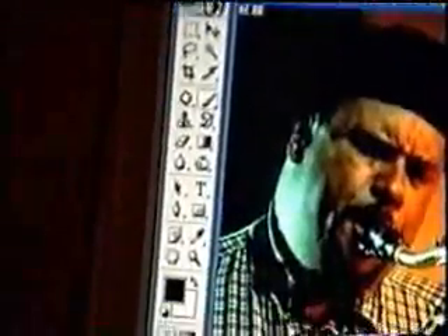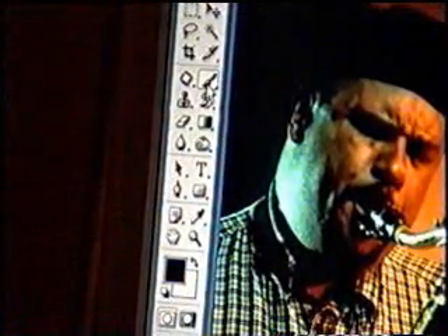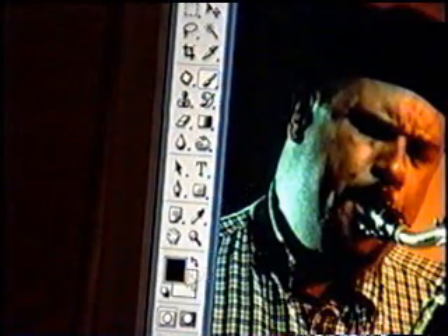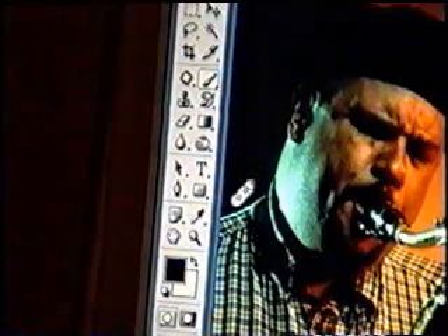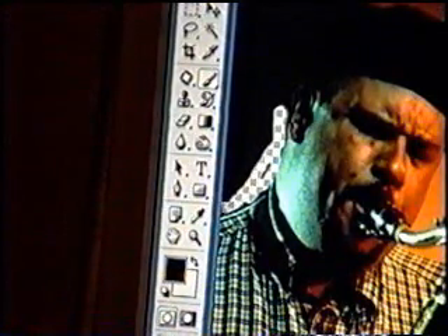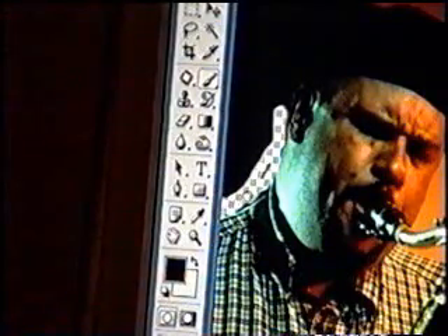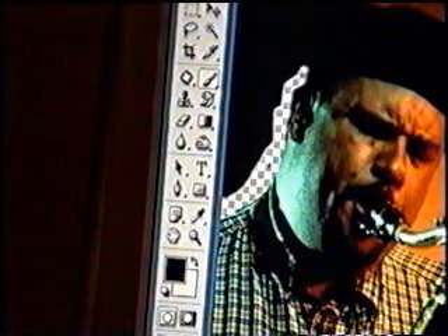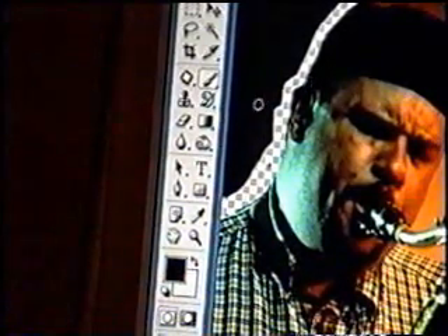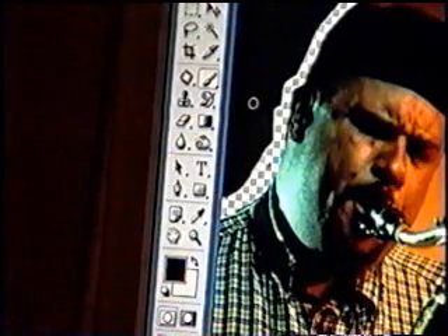Getting back to the whole process, you select the brush tool, which is right here. Then you begin to erase and just cut off the edges, just like this. You can also zoom into the picture by pressing Z.